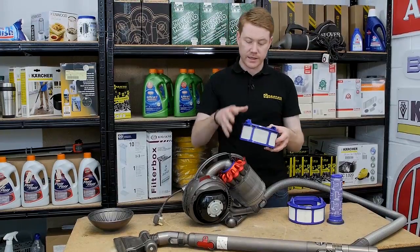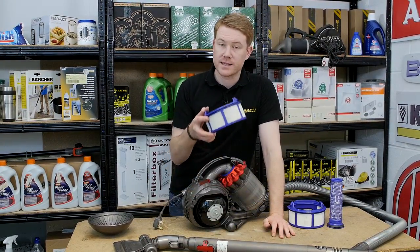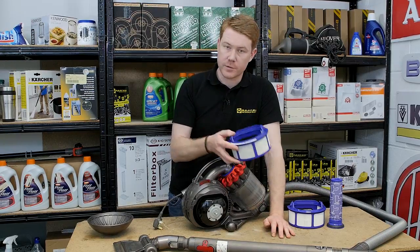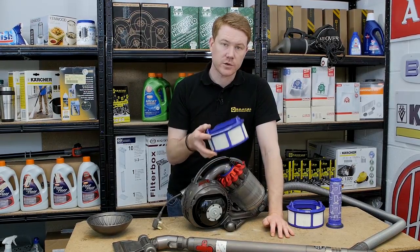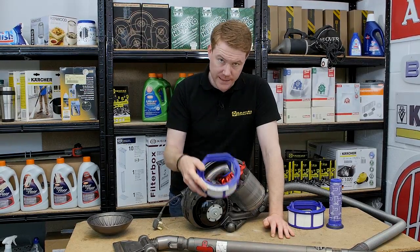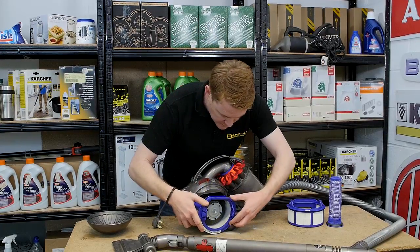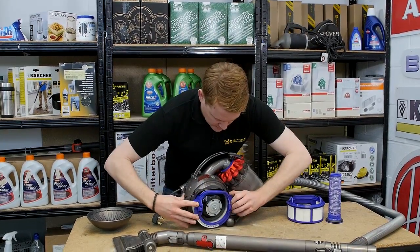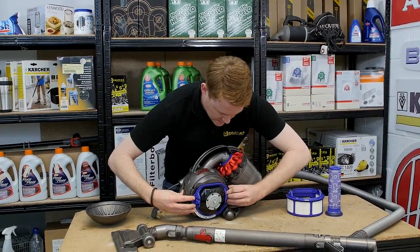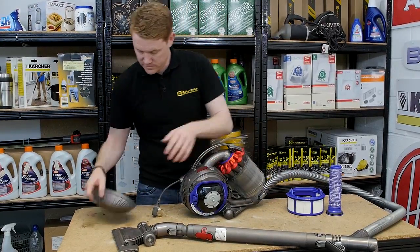Again, like the pre-motor filter, give it a thorough wash and a good tap to make sure no debris is stuck in the filter. Like the pre-motor filter, make sure it's drying for 24 hours minimum before being replaced back into the machine. Once completely dry, push it into the housing until you hear the satisfying click, then replace the second half of the ball.